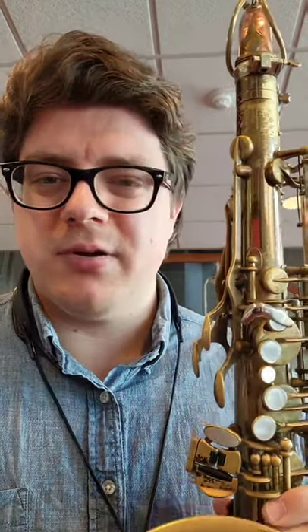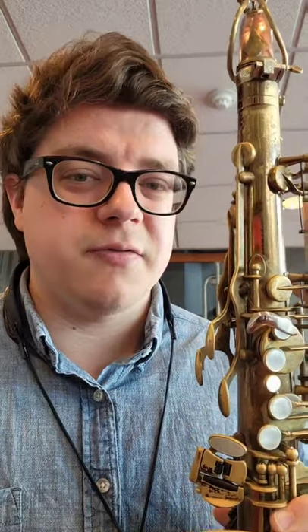Here's how to play subtone on the saxophone. Subtone, as opposed to full tone, is a technique that we can use on the saxophone to get a warmer, more intimate sound. It's often a little raspier, a little bit breathier, and a little bit softer than a full tone.